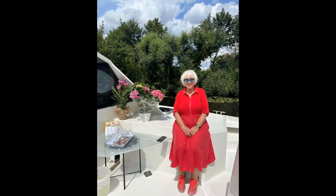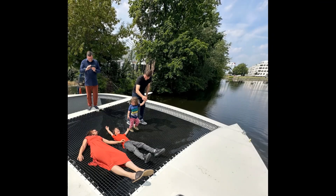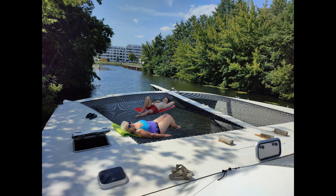Meanwhile, Anna had her birthday. We are often visited by our friends and the children have lots of fun on the trampoline and in various storage compartments in the hulls. Not just work on the construction, but also time to relax on the trampoline.